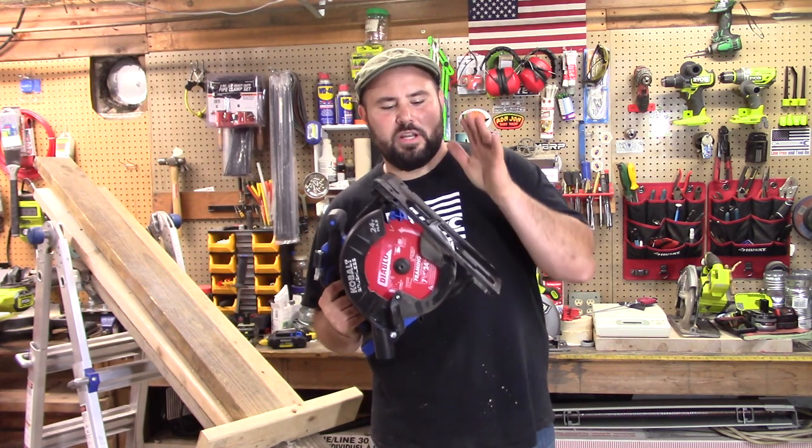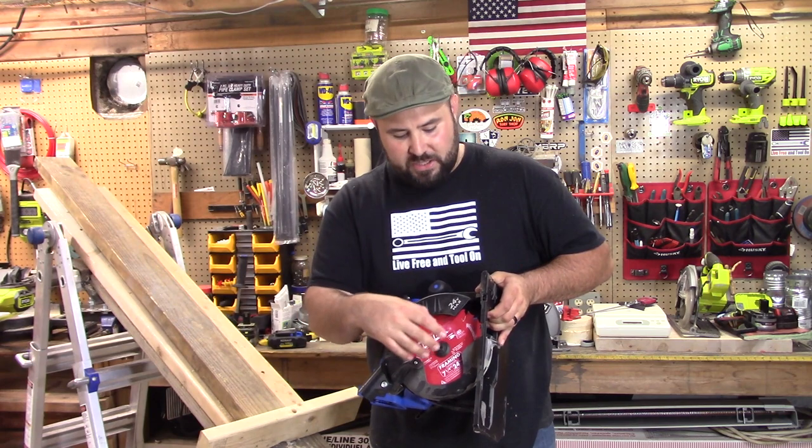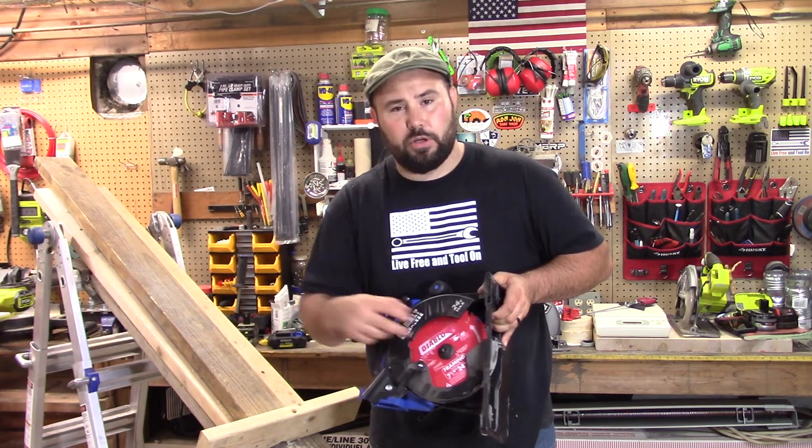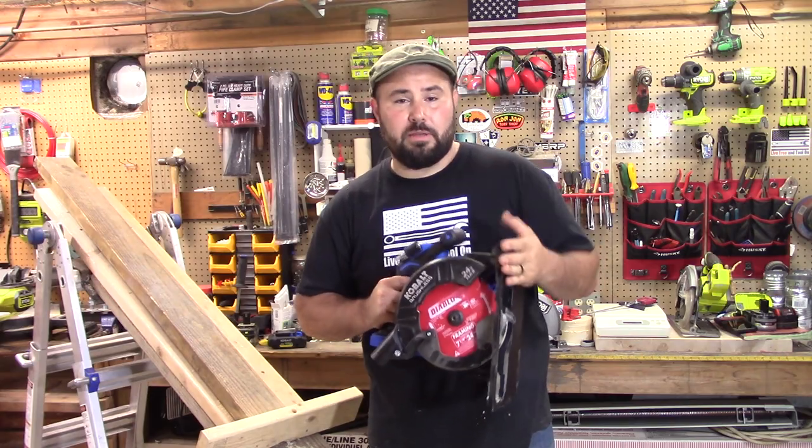One thing I forgot to mention before we get into the test: I am using brand new blades for all of these. These are the Diablo 24-tooth carbide-tipped blades — these are framing blades.